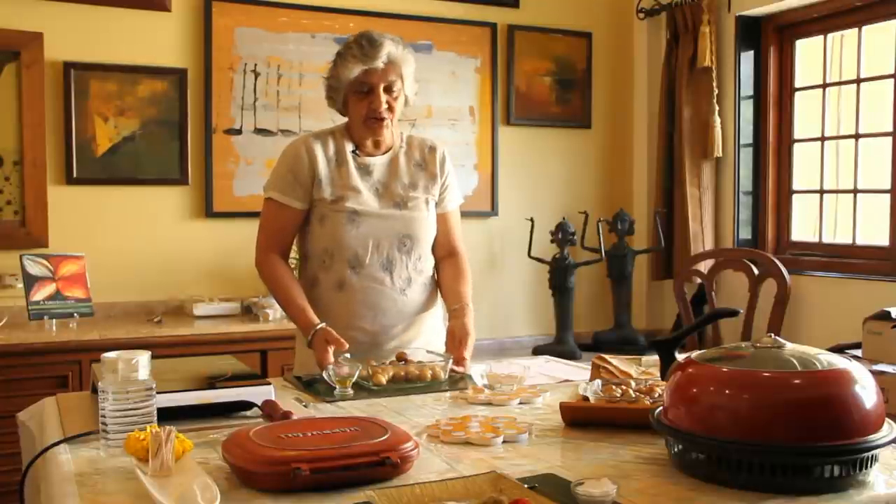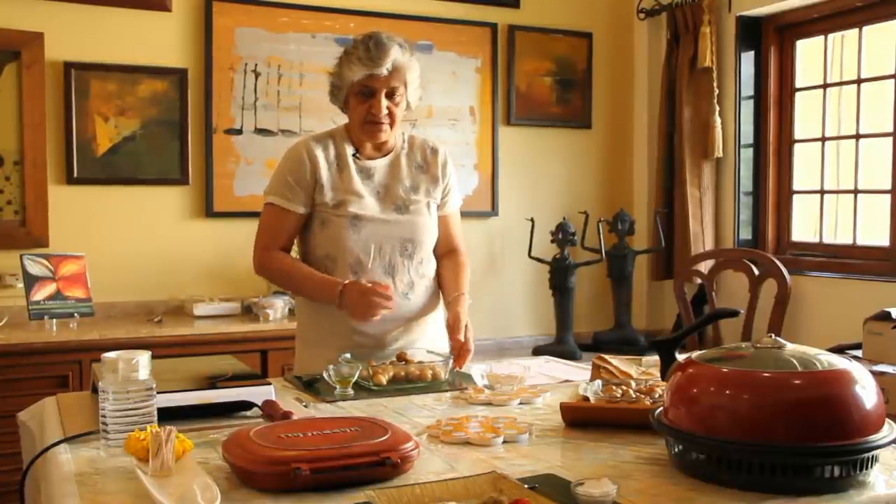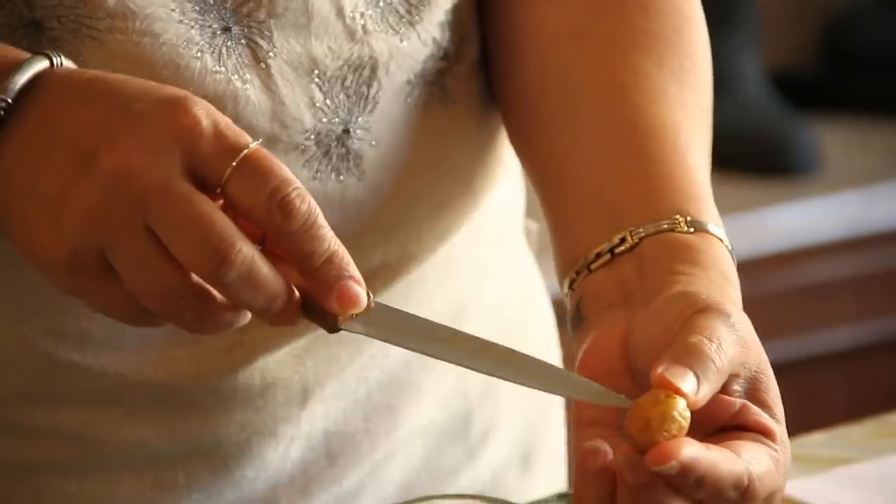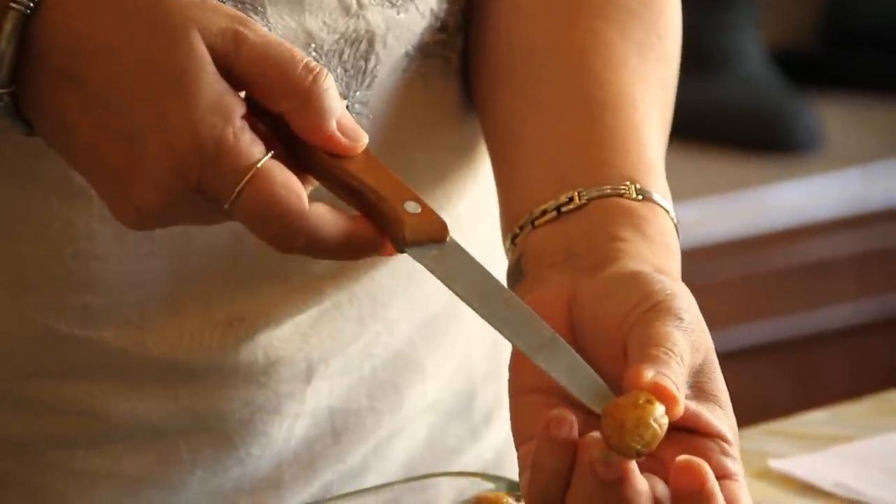Today I baked my potatoes in the oven. The potatoes are now baked — we can check by putting a knife through them and seeing that they are soft.